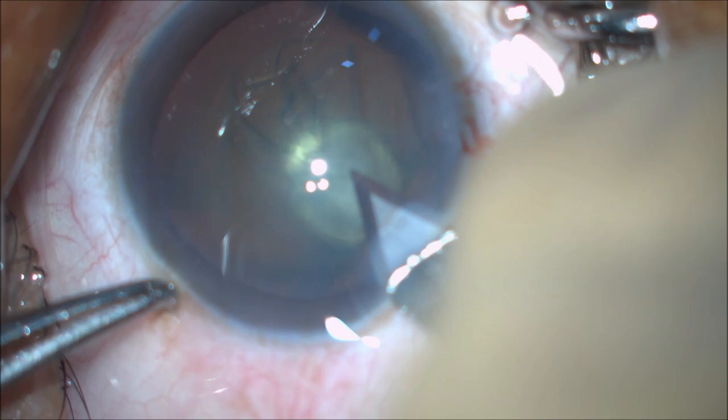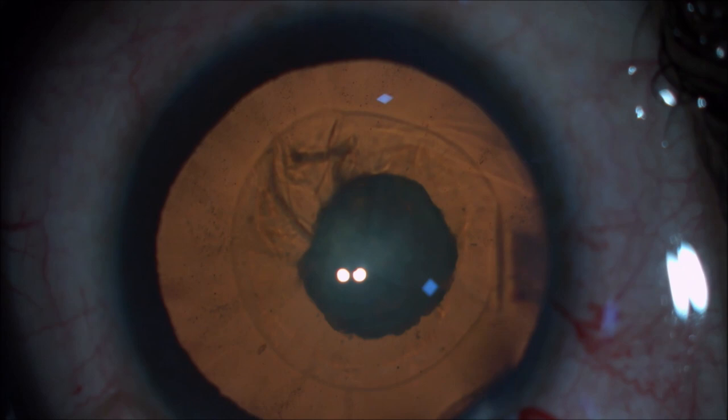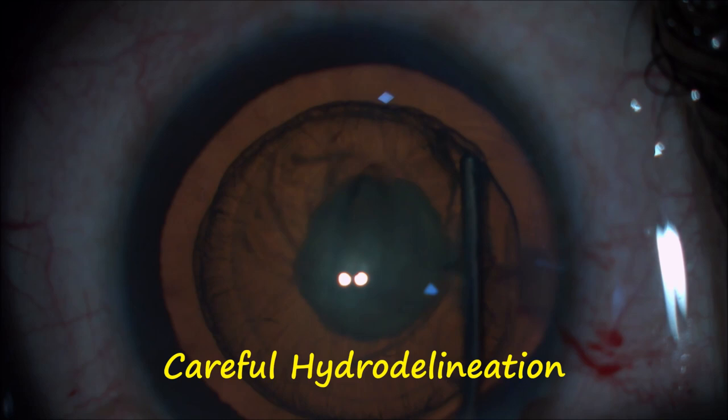Main port entry is made with a 2.8 mm keratome. Care should be taken to maintain the architecture of the entry to reduce postoperative astigmatism and wound leakage.